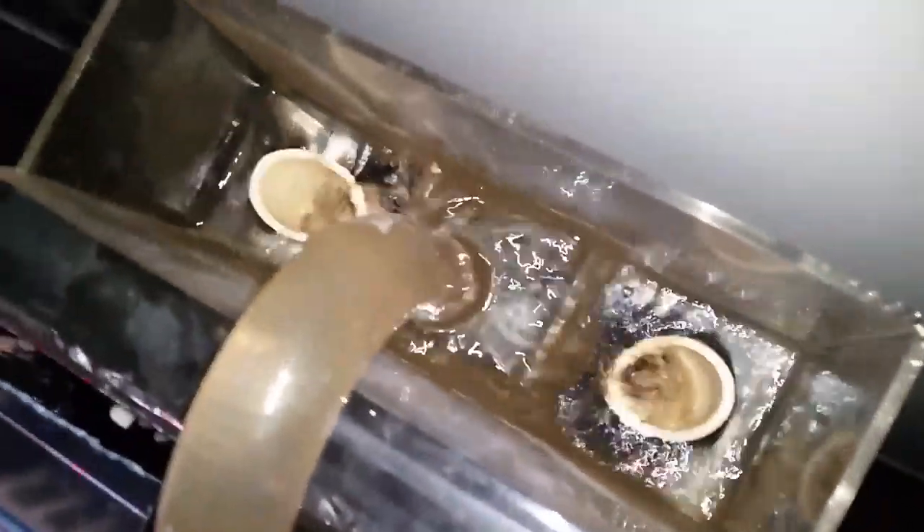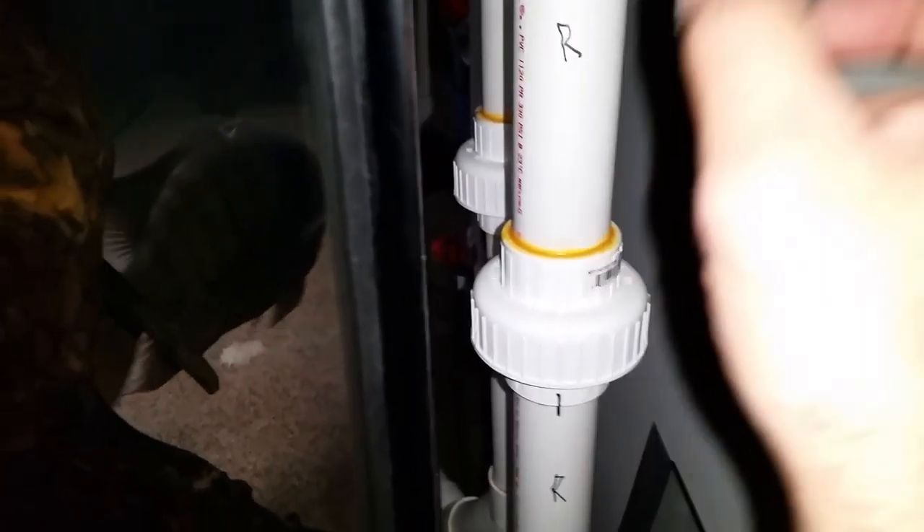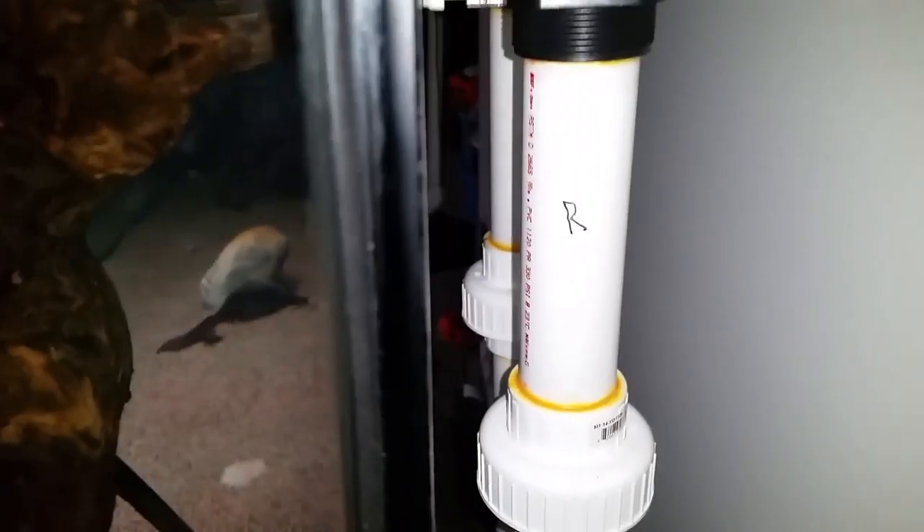That could determine how high you can go on a pump. A full siphon would mean that the water level is higher than the standpipe, and you'd have a valve — like a gate valve — and you would restrict the flow, so the air gets purged, which actually creates more GPH.